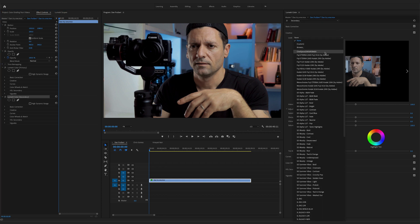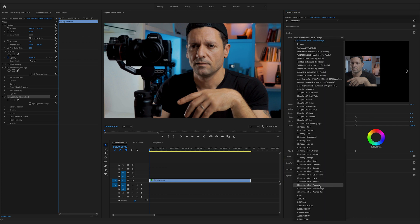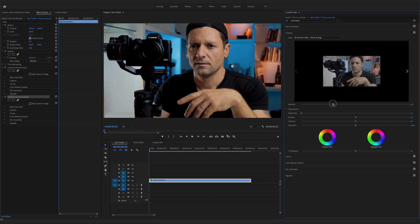Let's go to the look dropdown and use one of my custom LUTs — my Summer Vibes Teal and Orange LUT. Very cool, it now has that famous teal and orange look. You can always lower the intensity of the LUT if you want something more subtle. You can also try other LUTs — for example my Summer Vibes Polaroid LUT gives a really cool Polaroid look. But I actually like the teal and orange, so let's go back to that. That looks pretty dang good.